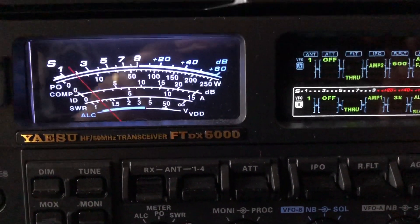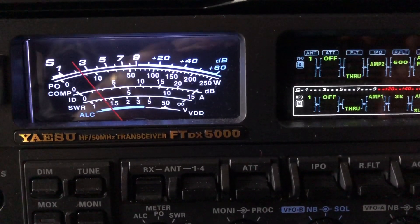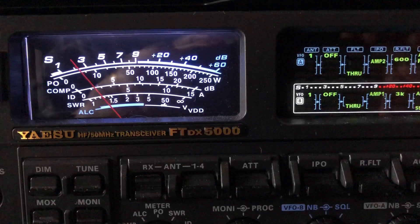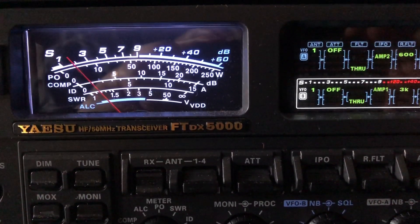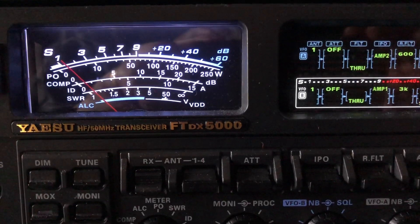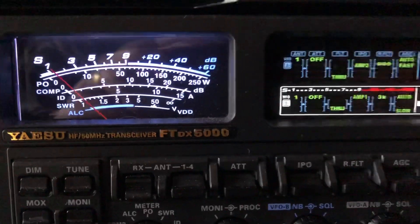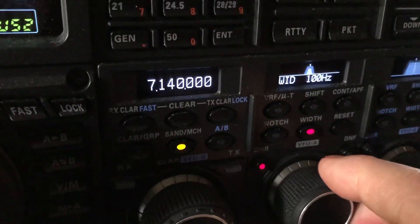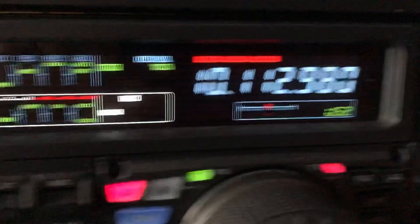N4H&H here with the FTDX 5000 MP Limited from Yaesu. I want you to hear this Soda station — that's not him, that's the one chasing him. There he is. I'm going to kick in the DSP: digital noise reduction at 15, width at 50. Boy, it knocks a lot of it out, doesn't it?